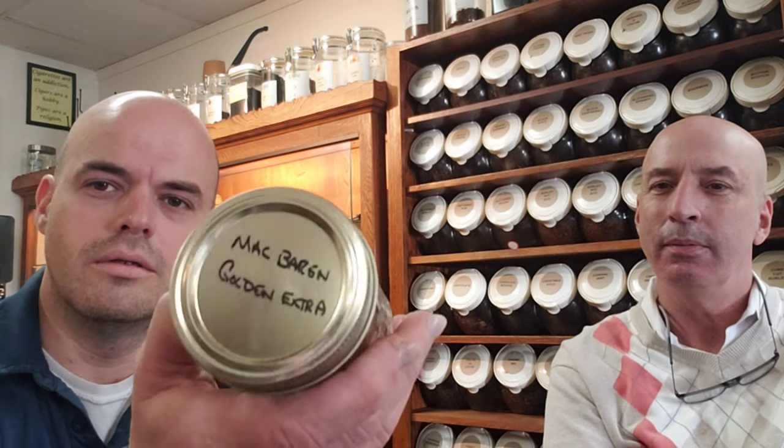Hello YouTube pipe community, OTC Piper here. I have a special guest — we're at Tobacco Cabana. This is Bob, he works here. We got to talking about pipes and tobacco, and since I was planning to do this video today I thought I'd include him. This is going to be the second installment of my Blend Share 2020. This one is going to be Golden Extra, a blend I tried long ago and I'm glad to try again.